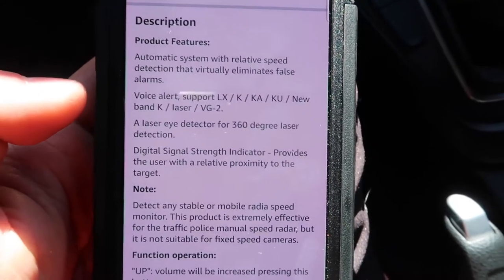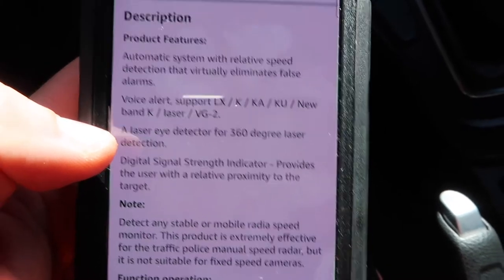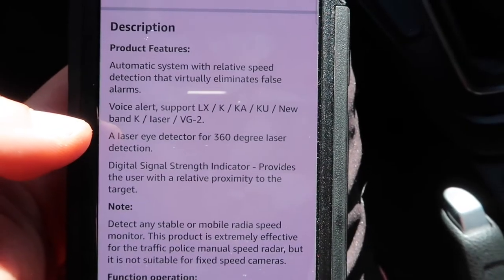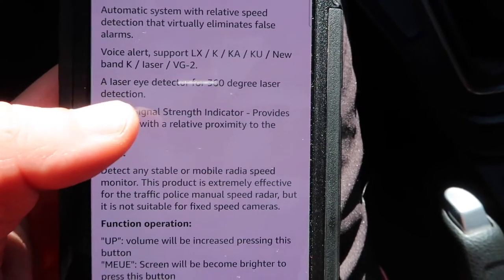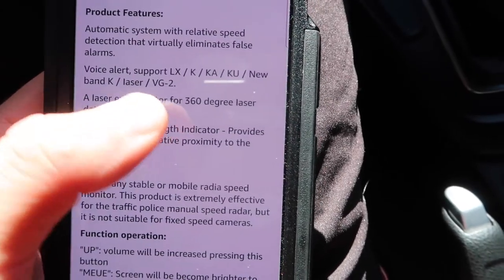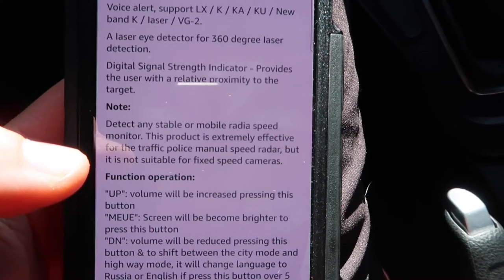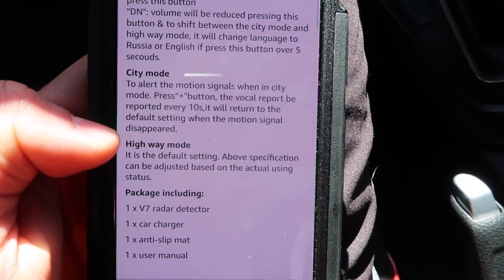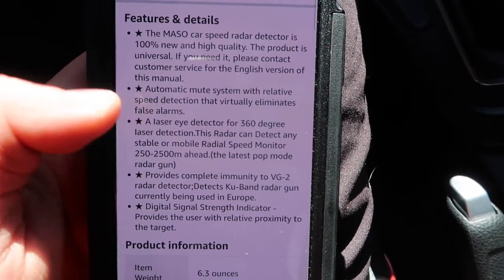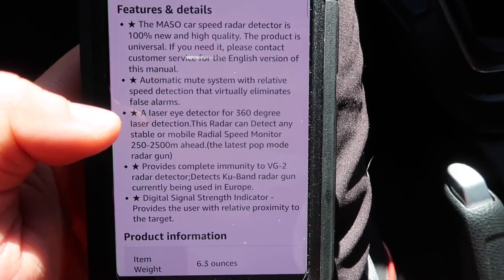Going down on the listing it shows the product features — the different band types it supports. Using this, I've only ever experienced it say 'KA band detected.' I've never heard it detect anything else, though it tells you which band it detects. It's also pretty hard to understand because it has a really cheap speaker. There's a city mode and a highway mode, and it also claims to eliminate false alarms — which is definitely not true. It still has a lot of false alarms, going off when there's not even a police officer in sight.